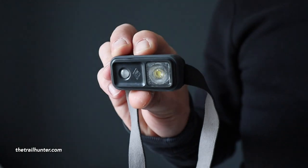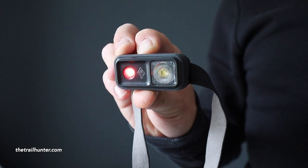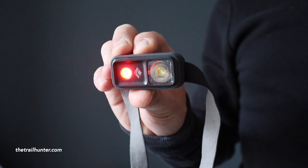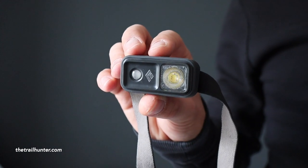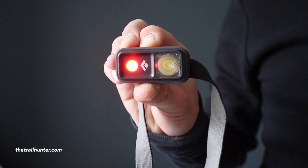The same goes for the red light — switch it off, click and hold, then click and hold again and it will start cycling through the red light settings. For the flashing red light, just keep it switched on and triple click, and then you get a flashing red light. To lock the headlamp so that it doesn't switch on in your bag, click and hold while it's switched on until a little red light flashes.